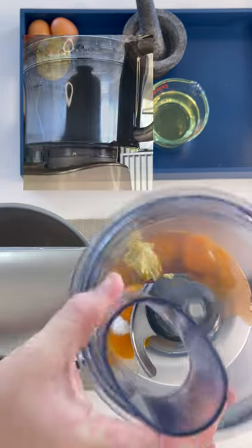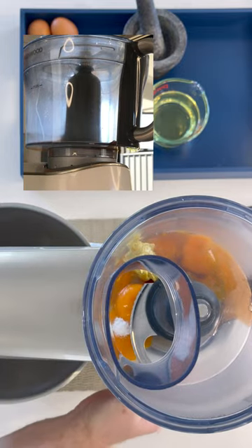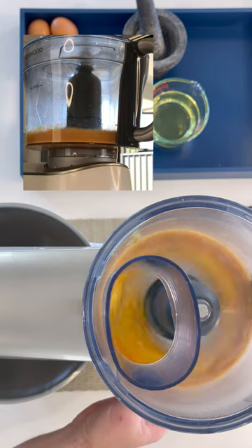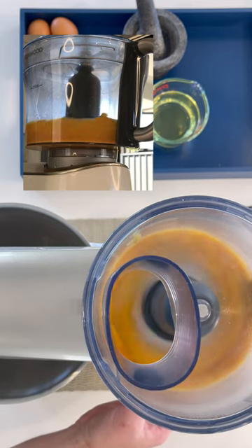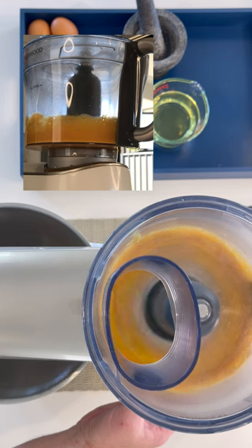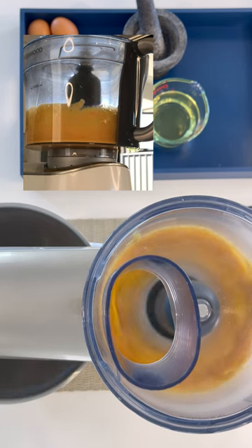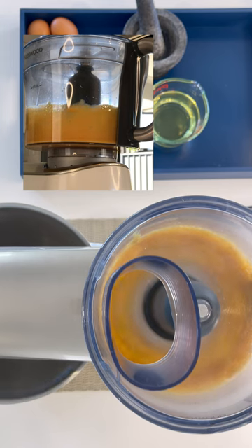We are going to give this just a little stir before adding any oil. I currently have the food processor on a slow to medium speed — we're just getting the current ingredients acquainted with each other.